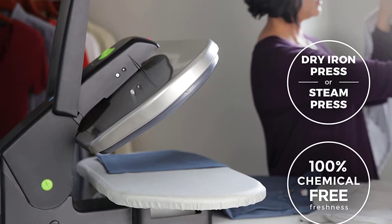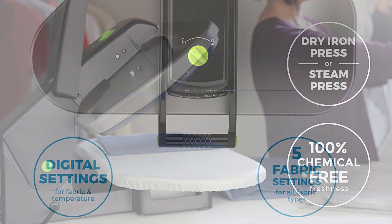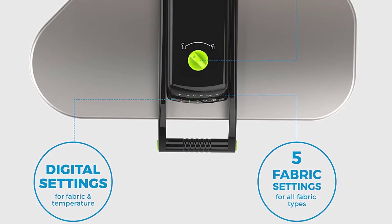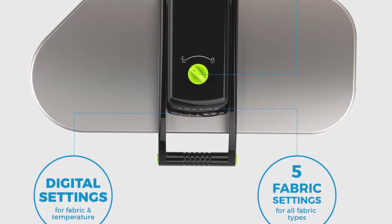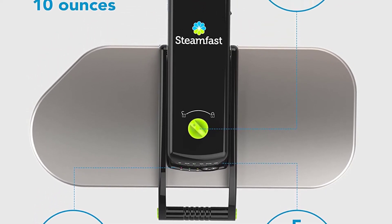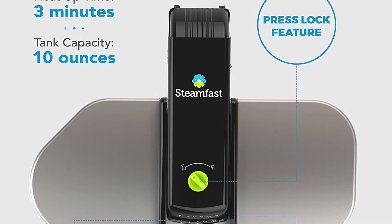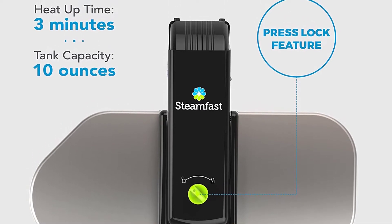It has a non-stick pressing surface that runs perfectly on all fabrics without causing any damage. It has a lock feature that facilitates easy carrying and storage. The press has a measuring cup for the pressing process, pressing cushion, and spray bottle. When it comes to using, you can operate the press with one hand because it is compact and lightweight.